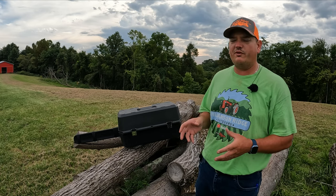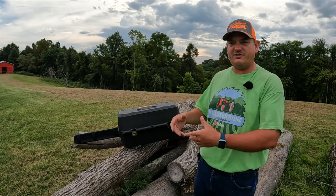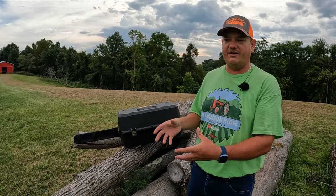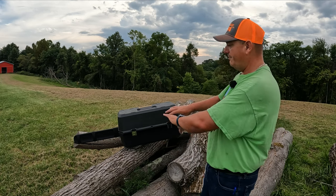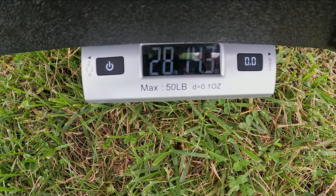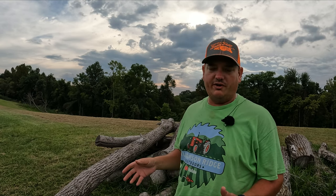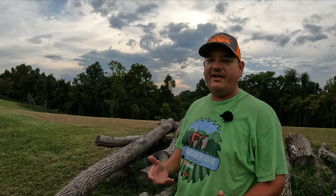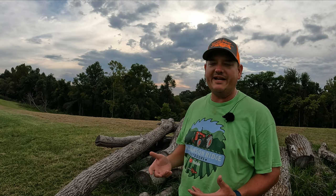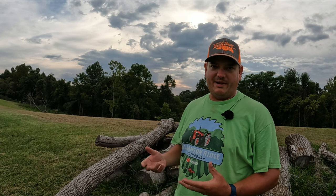One of the first things I noticed when I picked this up is that it's heavy. It still had the shipping box on it, but it came basically with the shipping box wrapped around this plastic case — 28 pounds, 14.3 ounces. And that does not have the charger inside the case, so that's just the saw and the battery without bar oil. We're pushing almost 29 pounds for the case, the saw, and the battery.